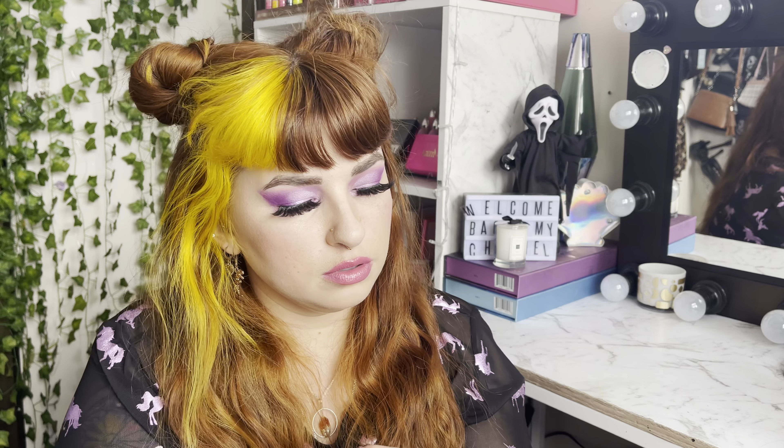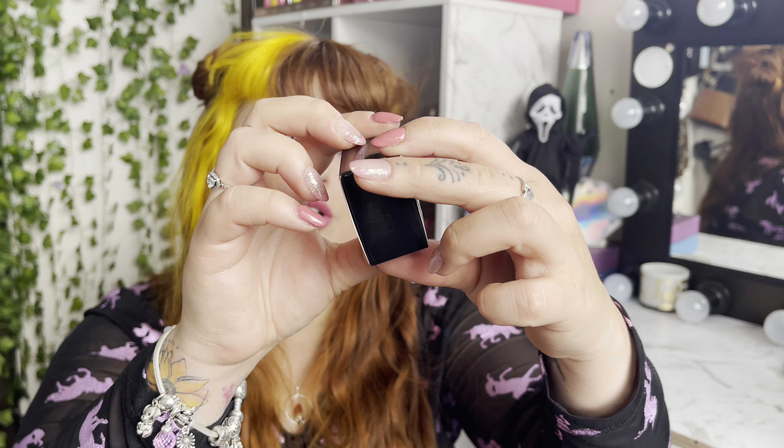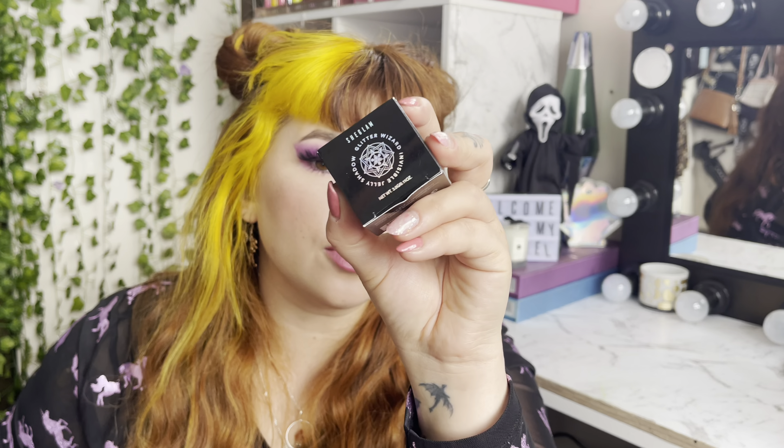So this is the She Glam Jelly Shadow Glitter Wizard Invisible Highlighter. Here's the packaging — $4.95, you literally cannot go wrong. It reads: 'The gorgeous look of glitter without the unforgettable feel of glitter. Meet our magical glitter eyeshadow that applies like glitter but settles into your lids for the ultimate no-show sparkle — you'll only notice its true shine when the light hits just right.' It's made in Hong Kong, has ingredients on the back, and I really like the iridescent packaging — it's actually really cute.